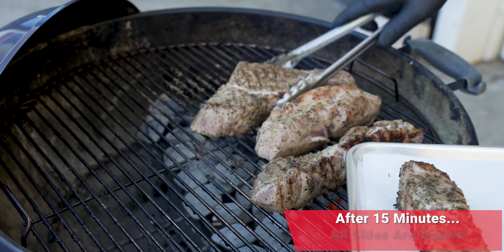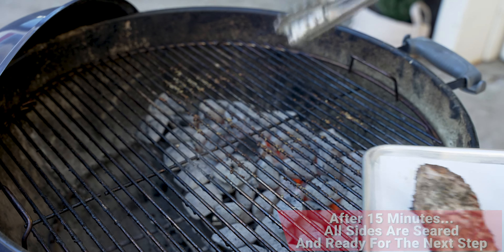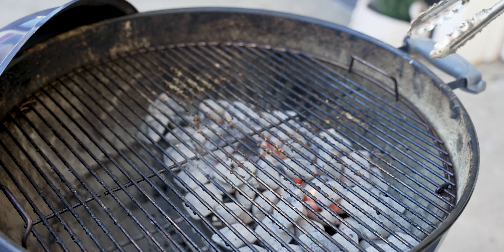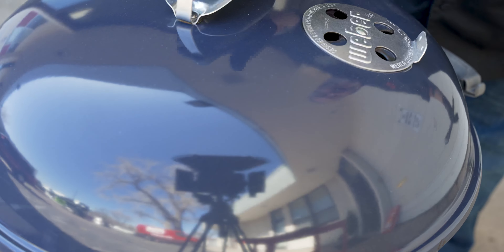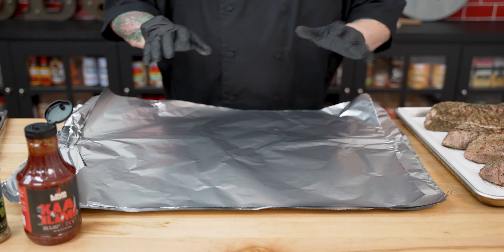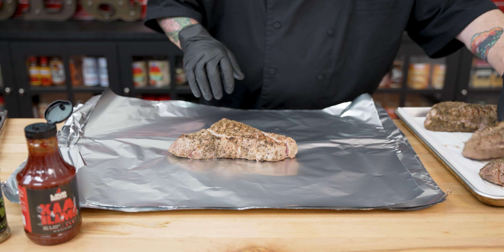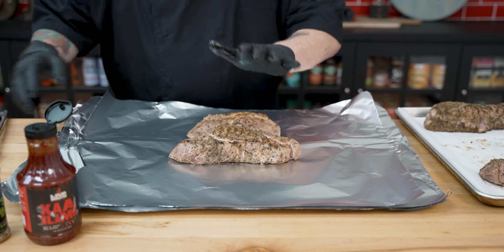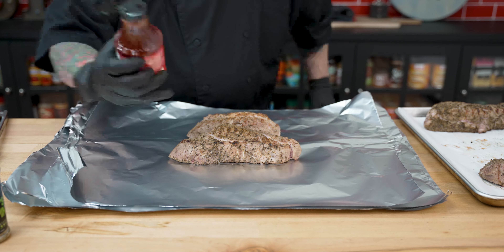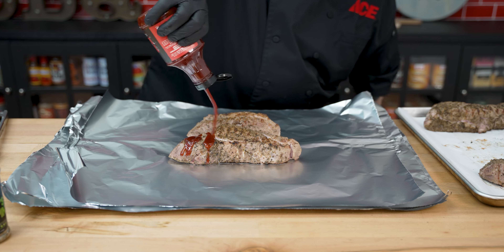We've got our sear on all sides — let's go ahead and pull these guys off. We're going to head back in the kitchen, but first we're going to close the lid again and keep that temperature dialed in right at 400 degrees. We are back in the kitchen. It is time now to add our pork into the foil pouches we're going to make. I'm going to take two of the pieces of pork and hit some of that Kablamo sauce over the top.